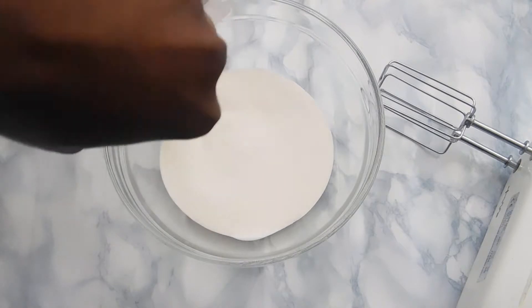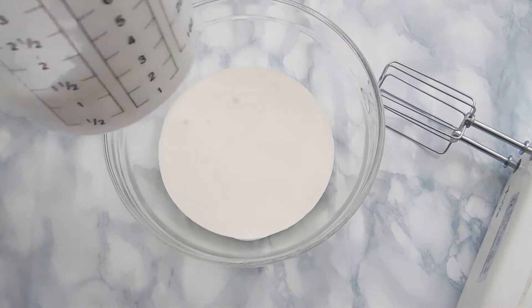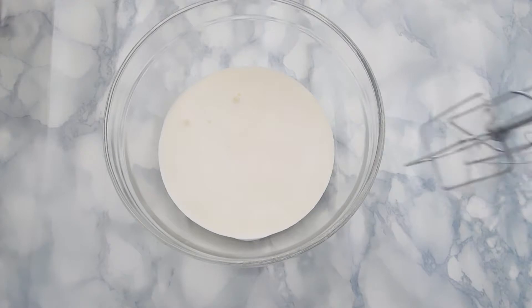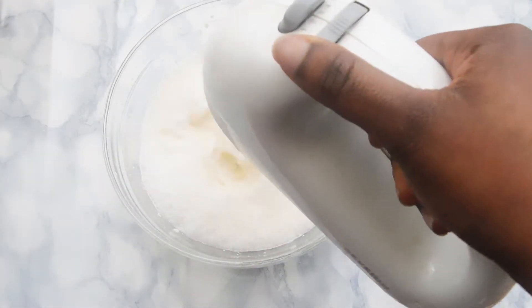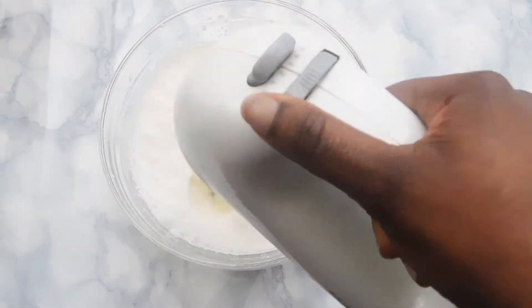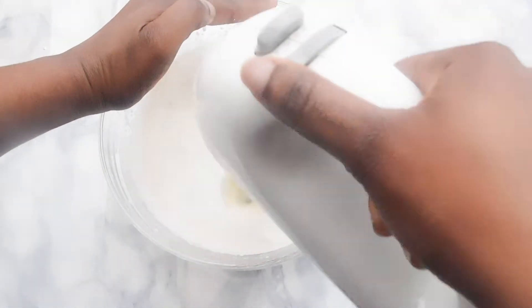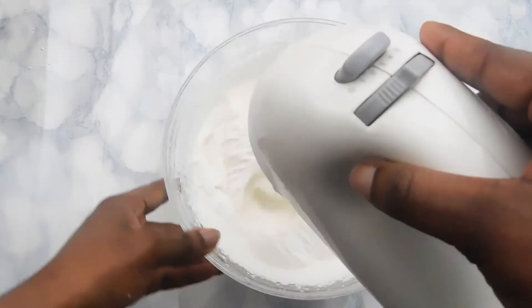To go with our cheesecake, we're going to make some chocolate whipped cream. Using some heavy cream, we're going to add that to our mixing bowl and whisk it on medium to high speed until peaks start to form. Then we're going to add our cocoa powder, vanilla extract, and powdered sugar, and finish whisking until everything is well incorporated. Then we're going to set that aside.